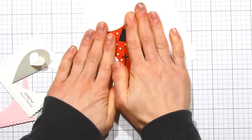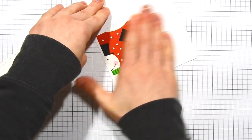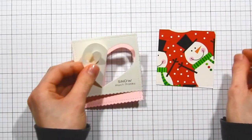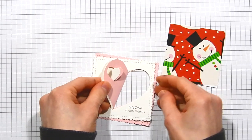I trimmed the wrapping paper down into a smaller square so it layers up behind our white square perfectly. I'm adhering it down onto a piece of white cardstock because wrapping paper is very thin and I want something a little more sturdy. So I'm just using the white cardstock as a backing to help hold it together.